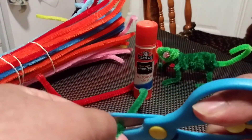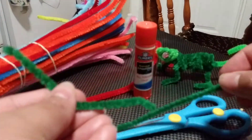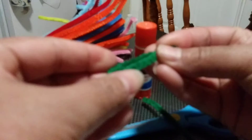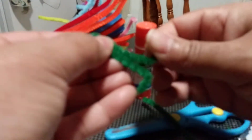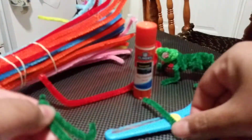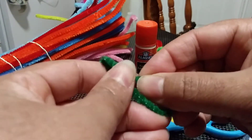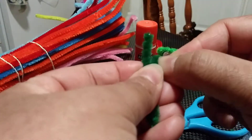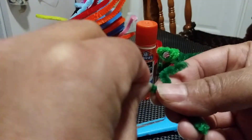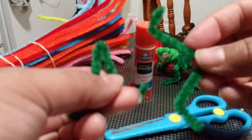Now that you have your two little pieces, fold each one in half — make one foot on one side and the other three toes on the other side, like this. Do the same thing for the other one: fold it in half, one foot and the others. Now that we have both feet, we are ready to put them on the body of our chameleon.